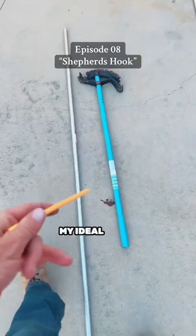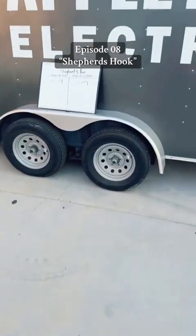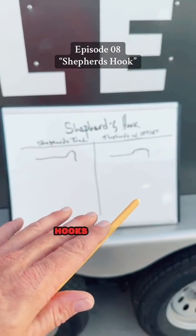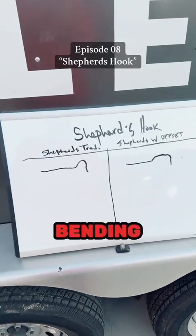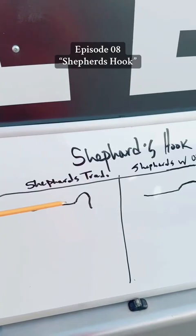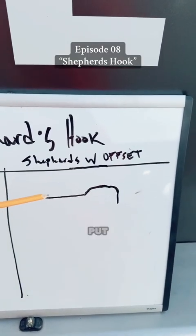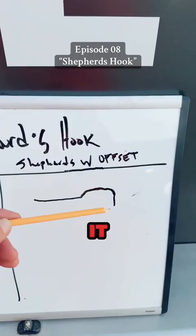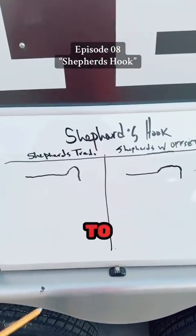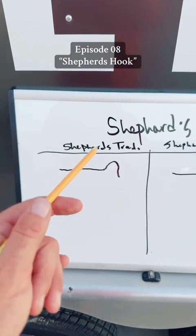Today I'll be using my Ideal 74-002 black iron bender to bend this three-quarter inch EMT. But first I want to go over the two different types of shepherd's hooks. One is what I call a traditional shepherd's hook — it goes up and loops down. The other is what I call a shepherd's staff, where you make a shepherd's hook with an offset. We will do that later in my advanced pipe bending classes.